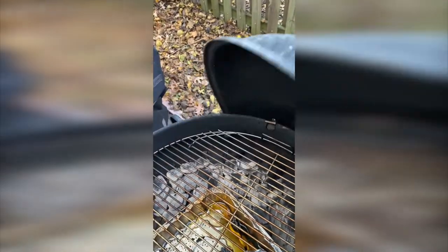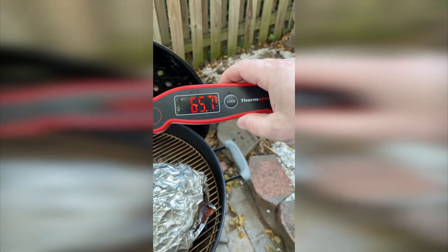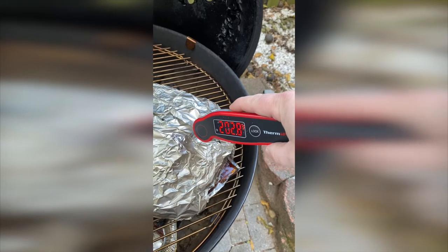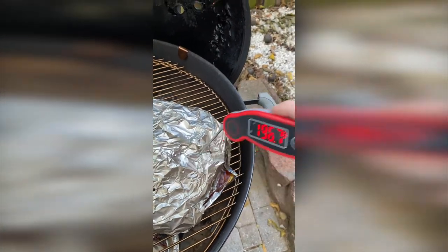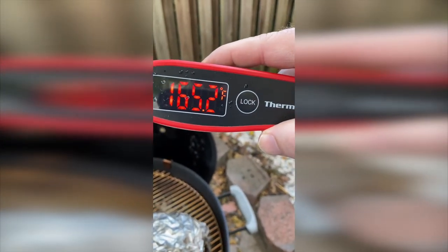It is time to probe this meat. You can see here it is 65.7 degrees outside. Oh man, that really goes in there pretty easy. I hit the bone — it's really going in just like butter. Let's pull that out and see how fast it goes back down to the ambient air temperature.